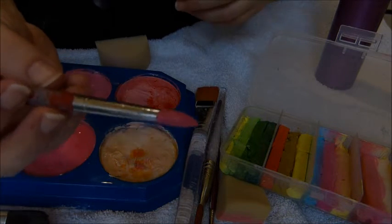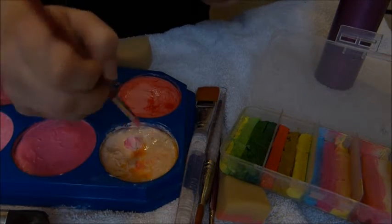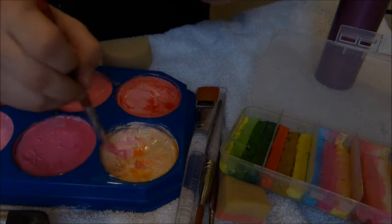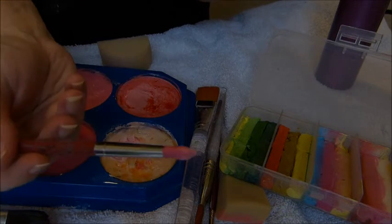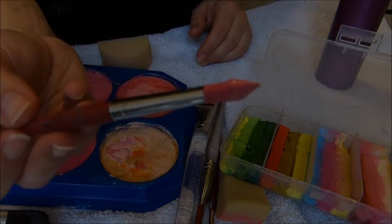Once that is nice and covered, you then swirl the tip into your other colour like that. Then you can see there are two colours on that brush.